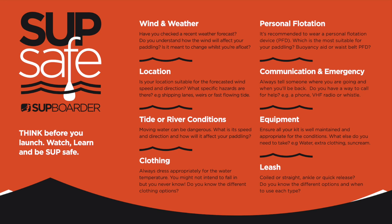Make sure you consider the following: the wind and the weather, your location, the tide or the river conditions, appropriate clothing, your personal flotation, communication and emergency, your equipment and the correct leash.